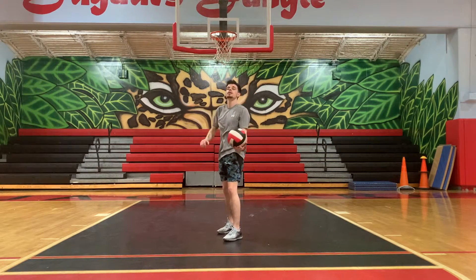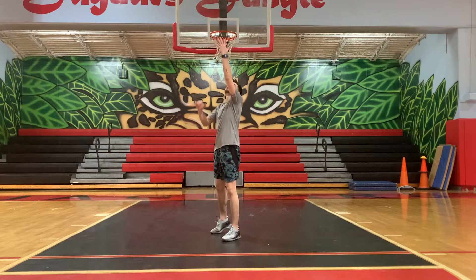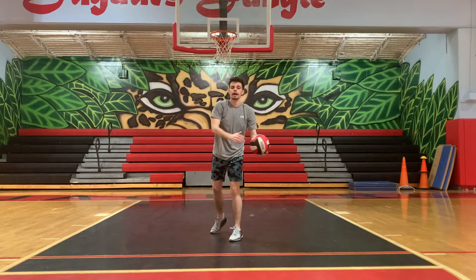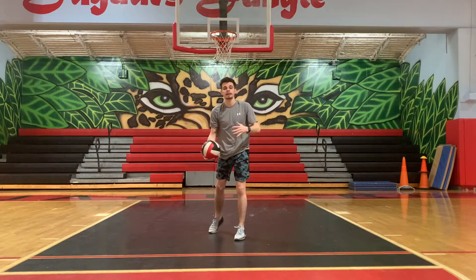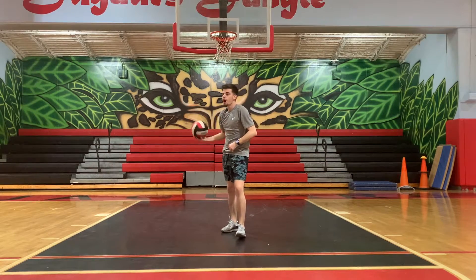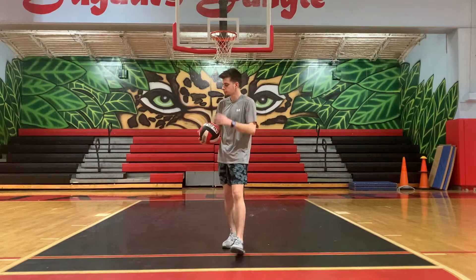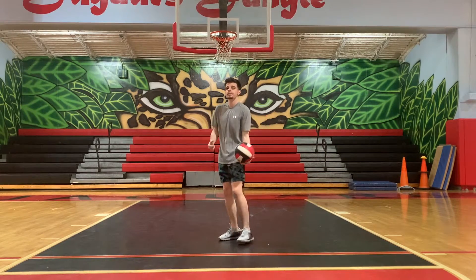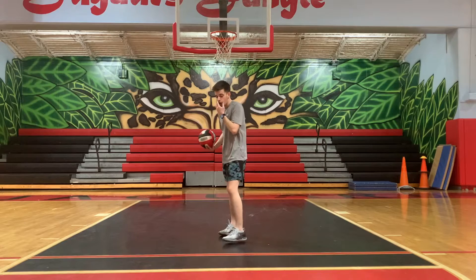For the overhead serve, you need to do a toss with one hand. You want to get it over your head — don't toss it way up into the rafters, just up enough so it's over your head. Then you bring your arm down and around to make contact. The toss takes practice because it can go behind you, to the side, or not far up enough. In volleyball, if you mess up the toss, that's fine — as long as you catch it and re-toss it. You can't mess up the toss, hit it anyway, and then re-serve, because that would be a fault.